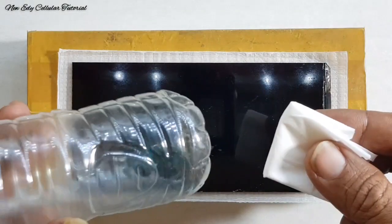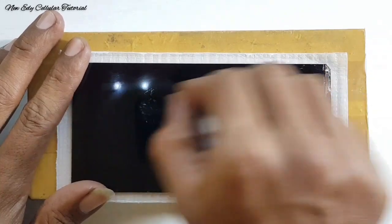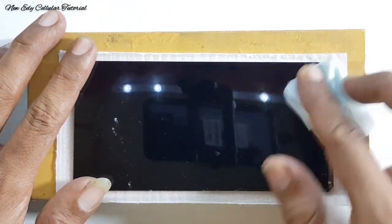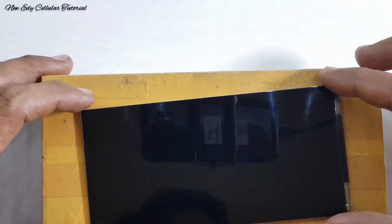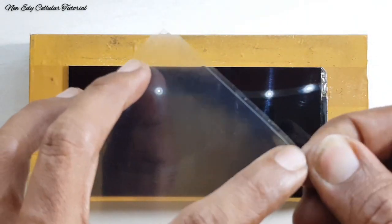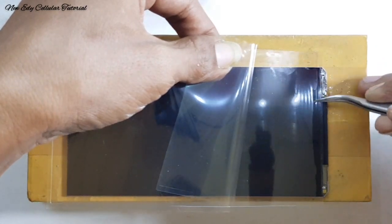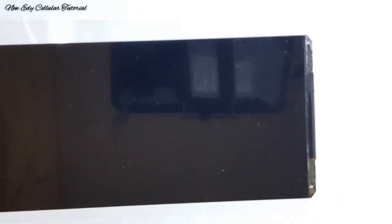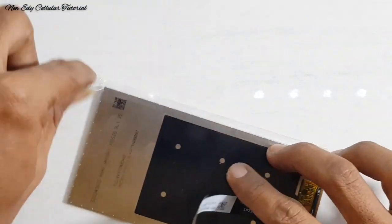Sekarang kita fokus untuk mengerjakannya. Kita siapkan pertamak atau cairan pertamak dan sama tisu kering biasa. Jadi untuk cairannya kita teteskan dulu ke bagian tisu ya teman-teman, baru kita usap secara merata di bagian LCD-nya. Setelah LCD benar-benar sudah bersih, selanjutnya kita siapkan lem OCA universal atau lem OCA lembaran dengan ukuran 7 inch, atau bisa menggunakan ukuran lebih kecil yaitu 6 inch ya teman-teman. Kita pasang untuk lem OCA keringnya. Selanjutnya kita ratakan menggunakan alat roll sambil ditekan halus dan juga sambil didorong secara halus. Selanjutnya apabila sudah terpasang masih ada sisa lemnya, kita potong sesuai ukuran LCD-nya.